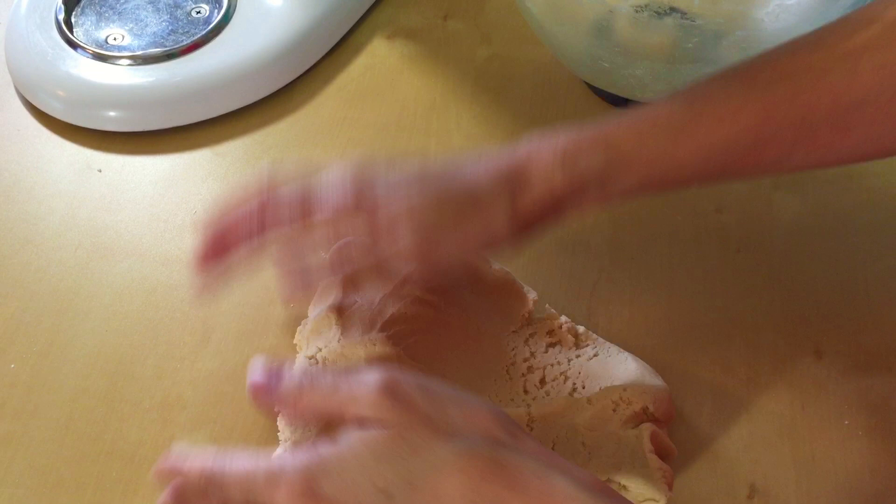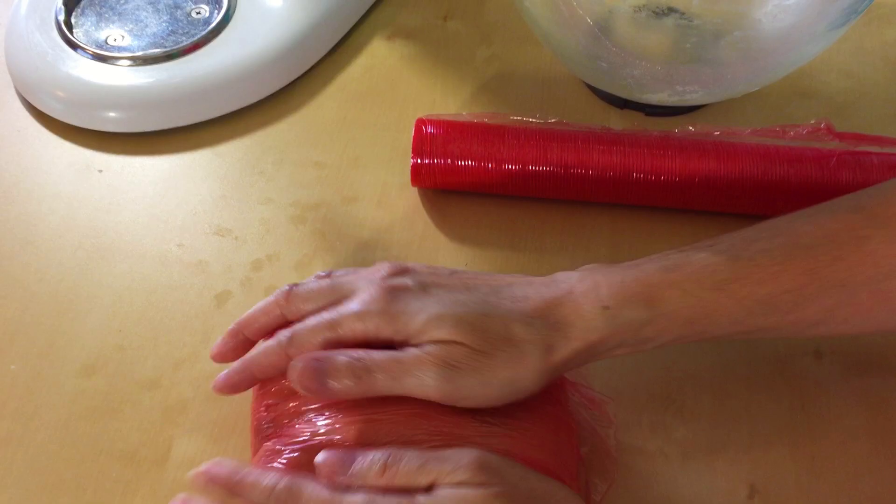Just take your dough and knead it for a couple minutes and wrap it into some plastic wrap and throw it in the fridge for about four to eight hours. You can even leave it overnight if you don't want to deal with it later, however you want to do.